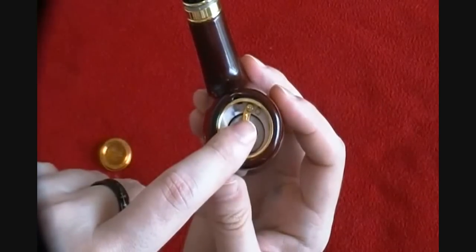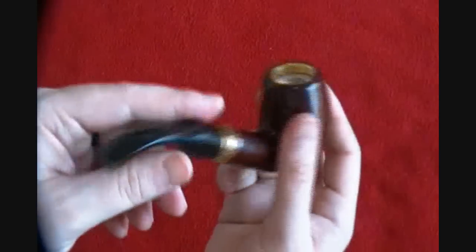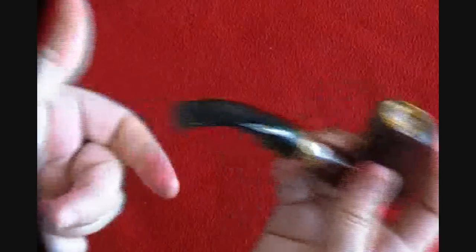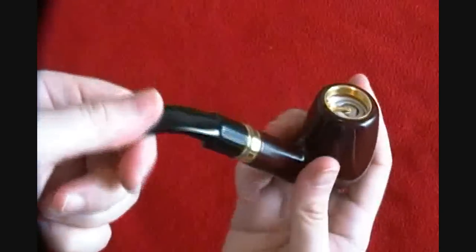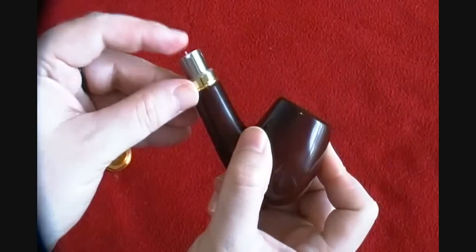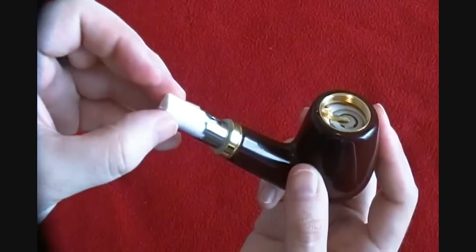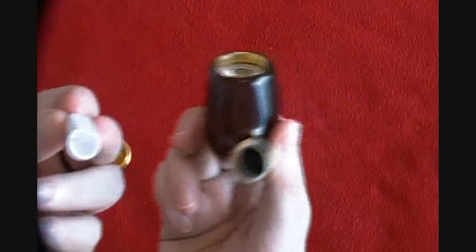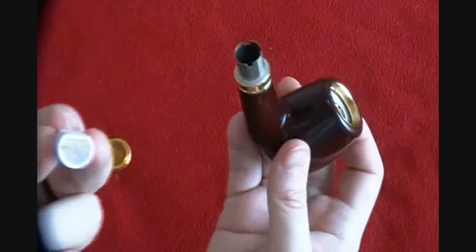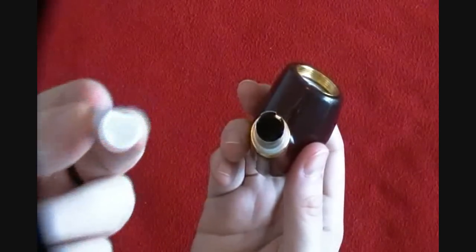If you notice the pipe starts to get less vapor or less flavor with a brand new cartridge, it's probably time to clean the atomizer. Just make sure to take the cartridge out first when you do that cleaning process — you're super-heating the atomizer to burn off any gunk, and you do not want a cartridge in there.